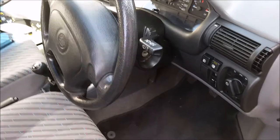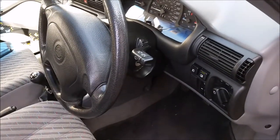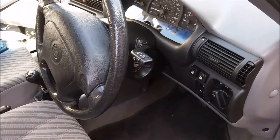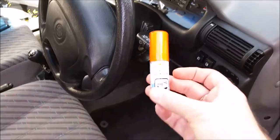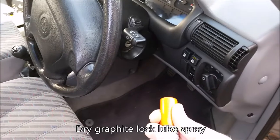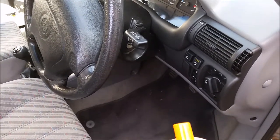My wife was out in the car and suddenly the steering lock and the ignition seized on her — she couldn't move it, couldn't get the car started or anything. A guy put us on to this stuff, which is graphite lock lube spray, which you can get dirt cheap on eBay or any good department store.